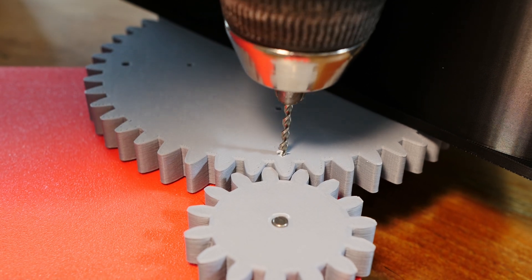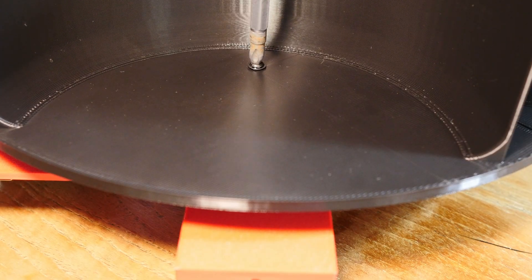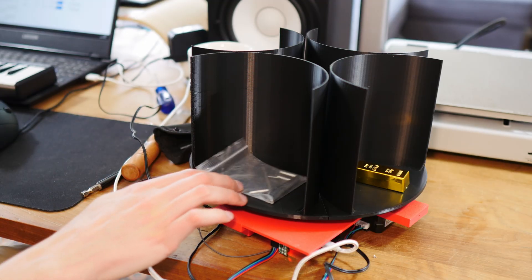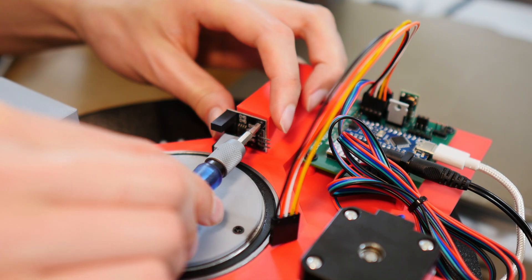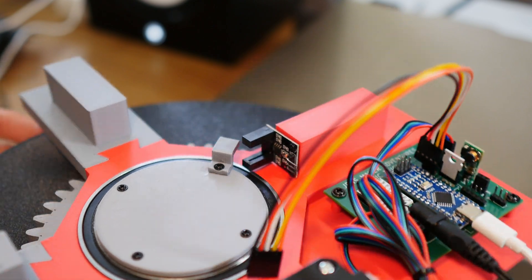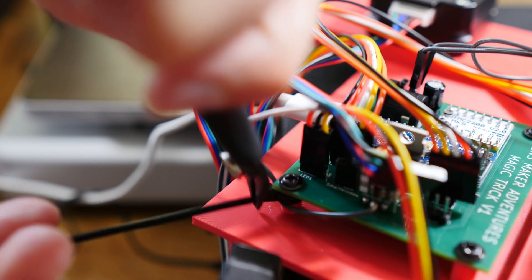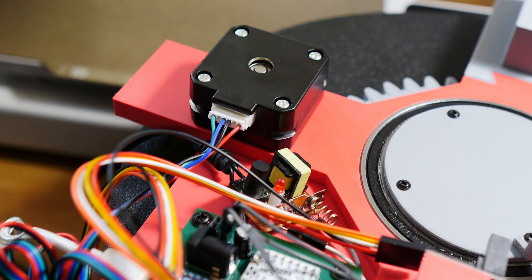I must have made a small error in the cut because the second half didn't fit, but no worries — I have power tools. I was particularly proud of making a homing system; this is the first time I made my own homing system. I made just one mistake on the PCB and luckily it was a quick fix.